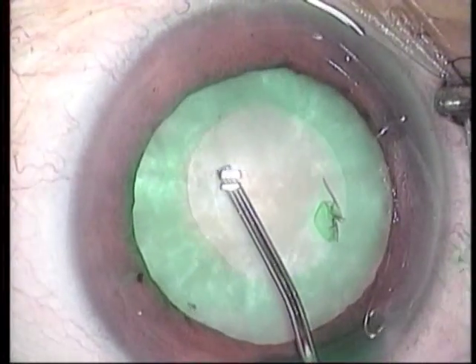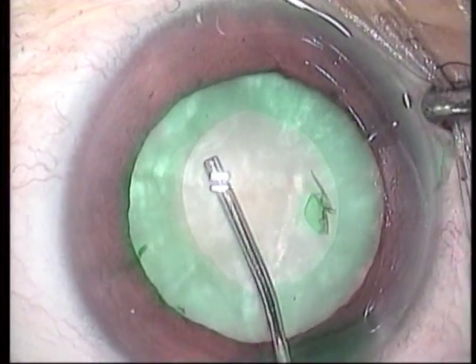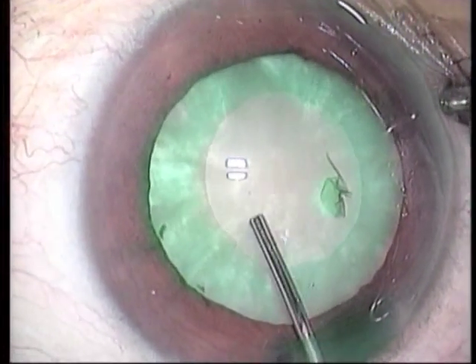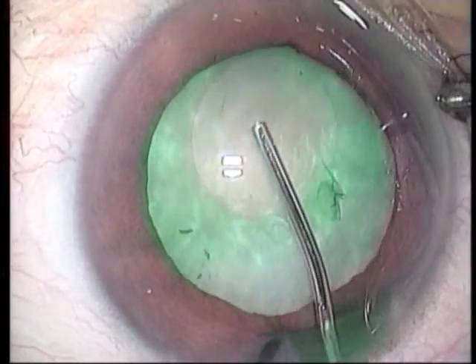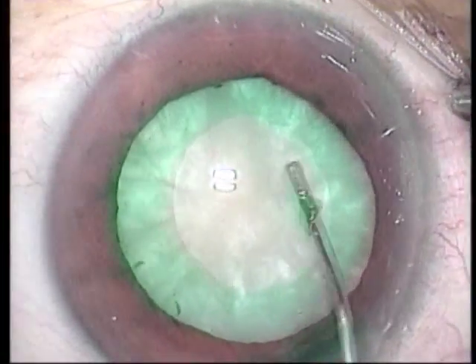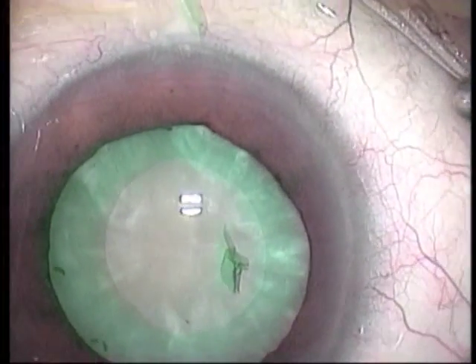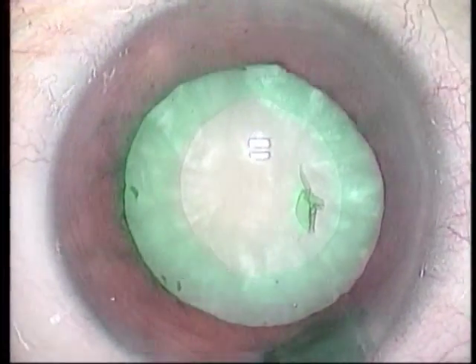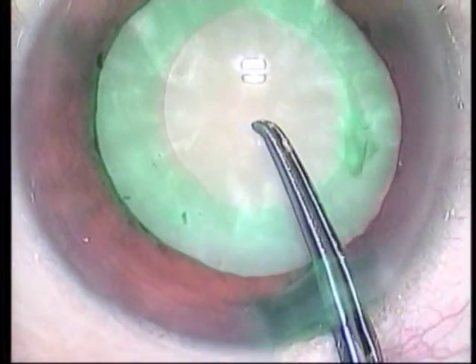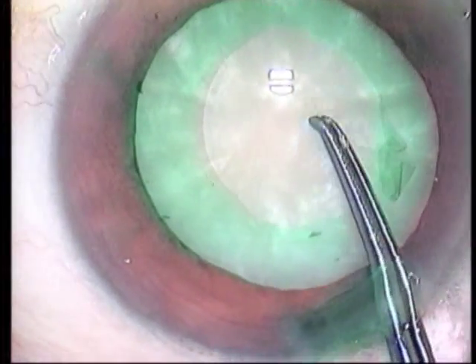A 27-gauge blunt needle is inserted to perform hydrodissection, but it isn't able to penetrate the white cortex. It seems that there is yet another anterior capsule. It fluctuates when pressed with the tip of the needle and the membrane seems to reflect.